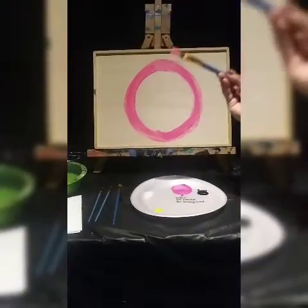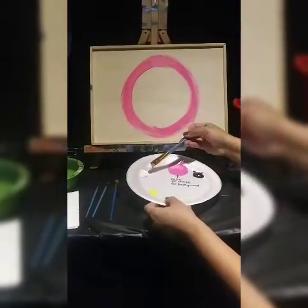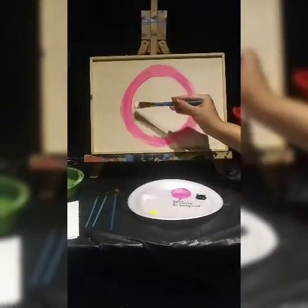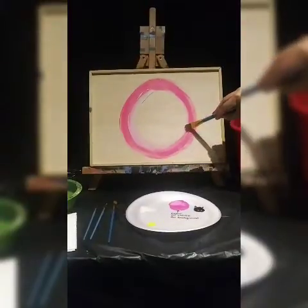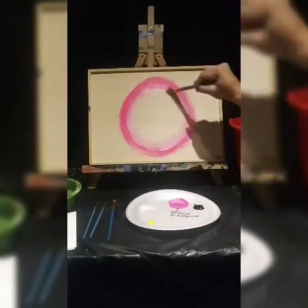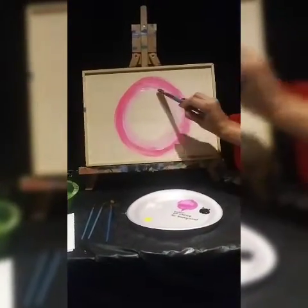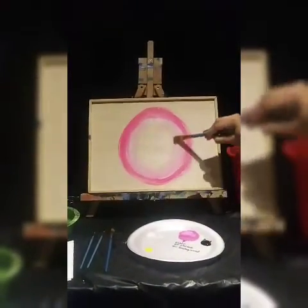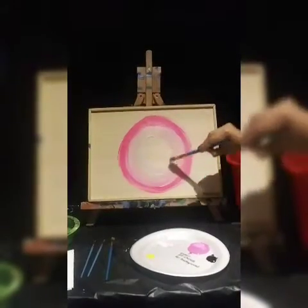I'm going to scoop some white up on the edge so I don't stain all of my white paint. Now I'm going to start on the inside edge of the circle and move inwards — this is going to help me blend. I'll go right on that edge and move that paint with my brush. If it's too dry, grab more paint. Think of this as a whirlpool — you're moving inwards, making smaller circles.